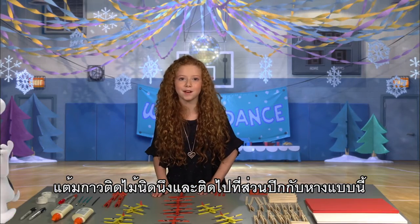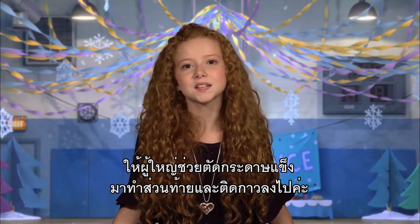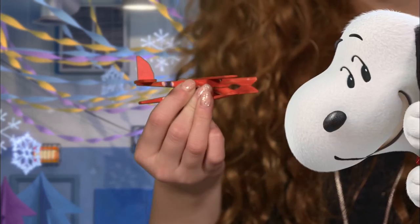Use a small dab of wood glue and stick on the wings and tail like this. You'll want to let that dry for a few minutes. Ask an adult for help to cut out a piece of construction paper for the tail fin and glue it on.